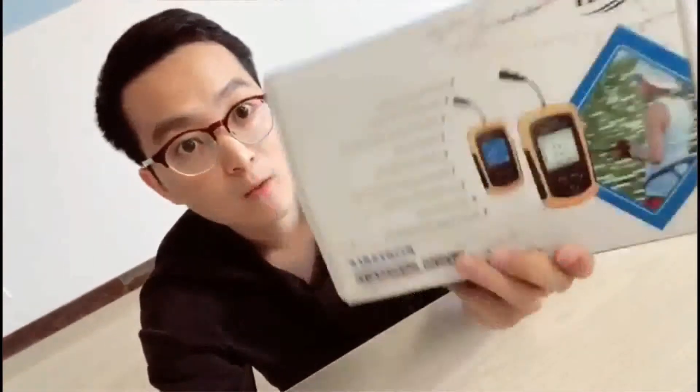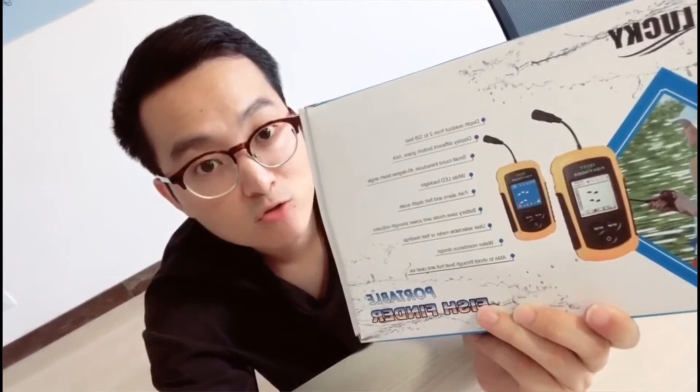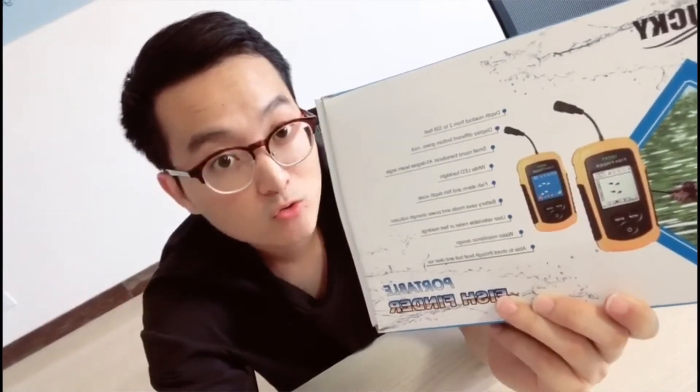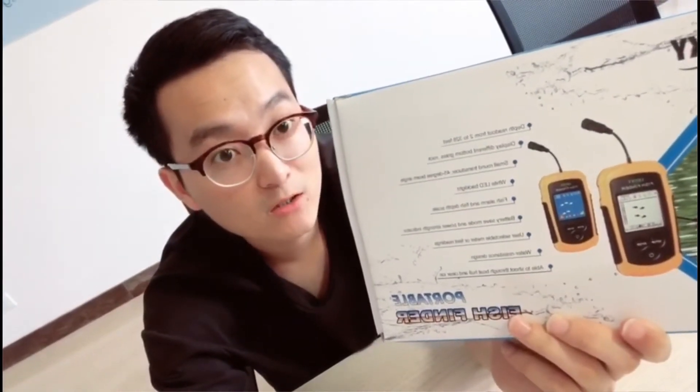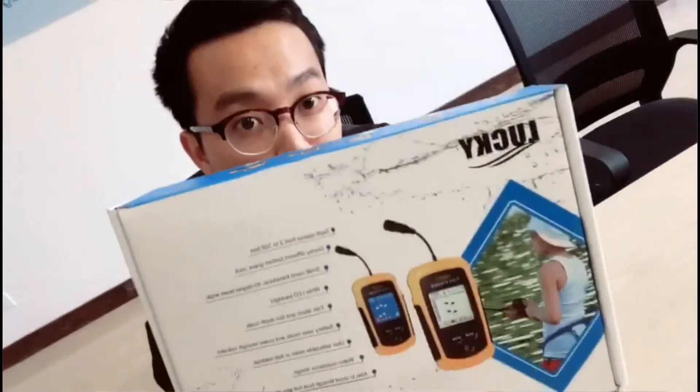This is our Pony series fish finder. It's an entry-level fish finder. If you want to enter the fish finder market more easily, I strongly recommend this product to you.